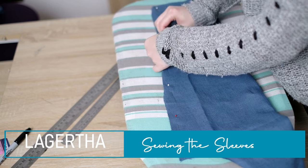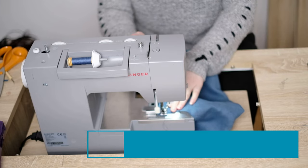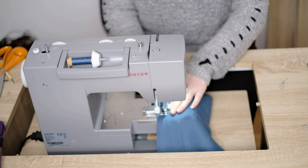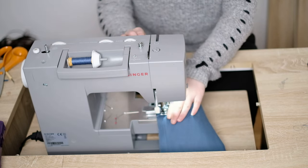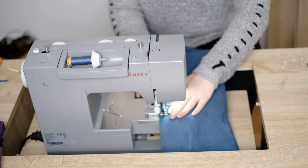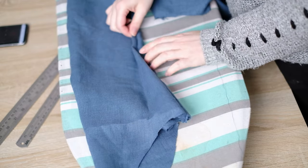Now to work on the sleeves — I fold each of them over and add pins to where the seam is going to be. I then run a straight stitch through the fabric, add a zig-zag stitch to stop fraying, and then turn it inside out. And it looks like this.